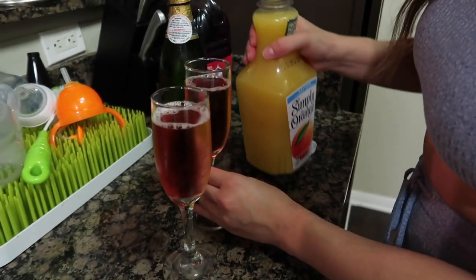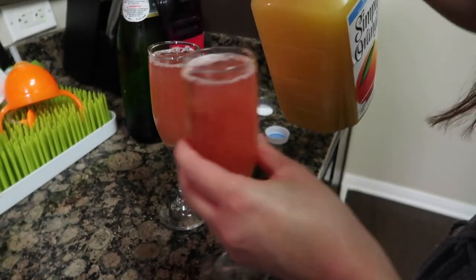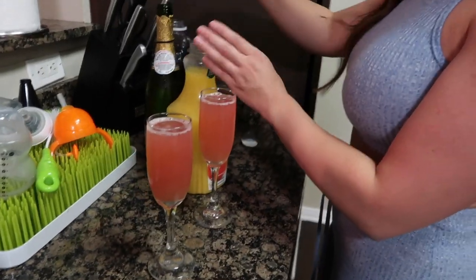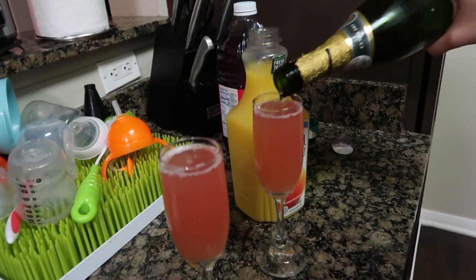My sister-in-law is making me a mimosa — a 'mermosa!' She's really making it strong. All right, cheers!